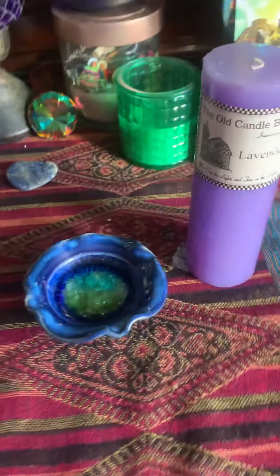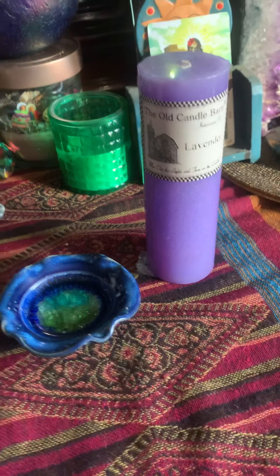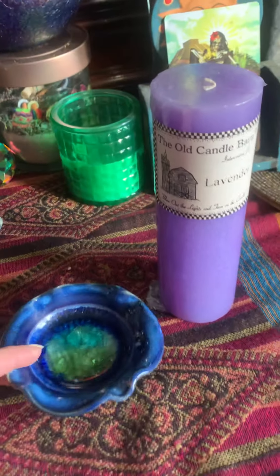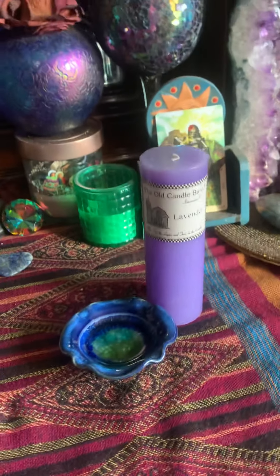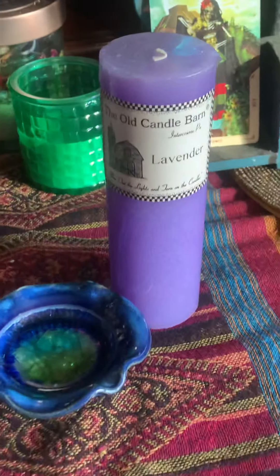If you guys are interested in how I do things and want to make me happy, I will make a brand new video — maybe tonight. If you're curious on how I dress candles and how I prepare for a full moon ritual, this is going to be my full moon ritual tonight. My son Lane will tape me doing things if you're curious. I promise I won't look like a mess!